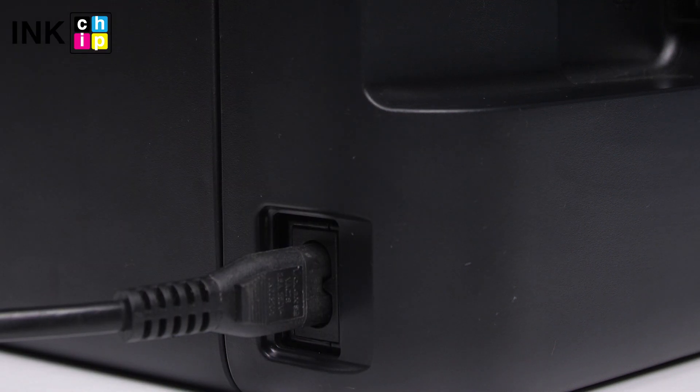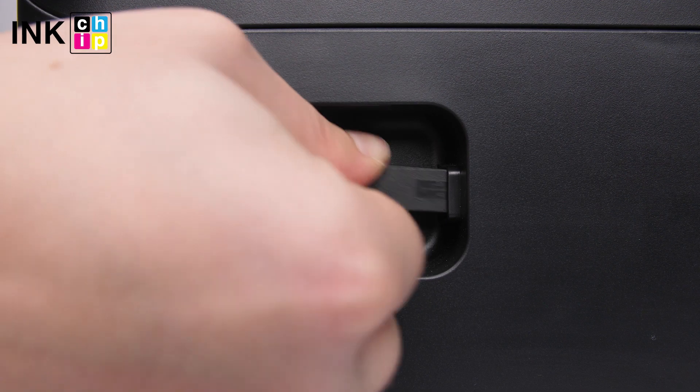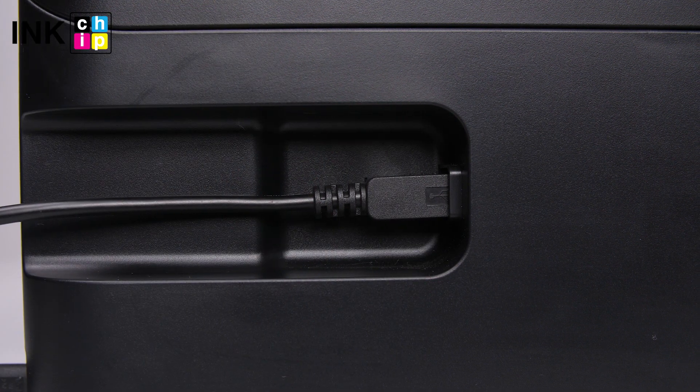Connect the power cord to the rear of the printer and plug it into a wall outlet, but don't power on. Then connect a USB cable to the USB port on the rear of the printer and to the computer.